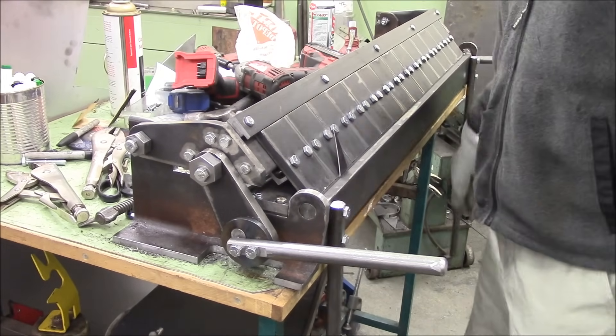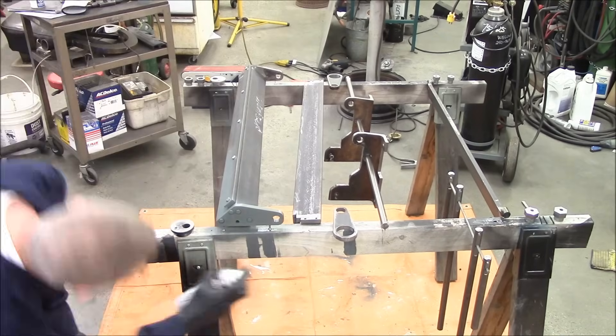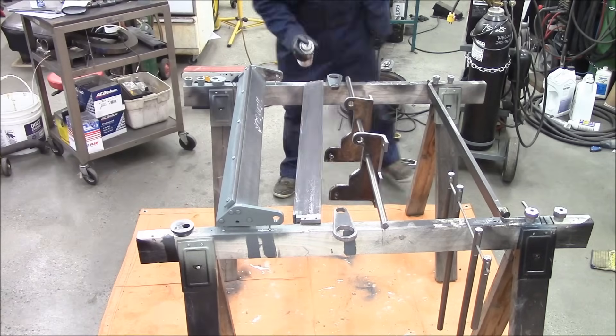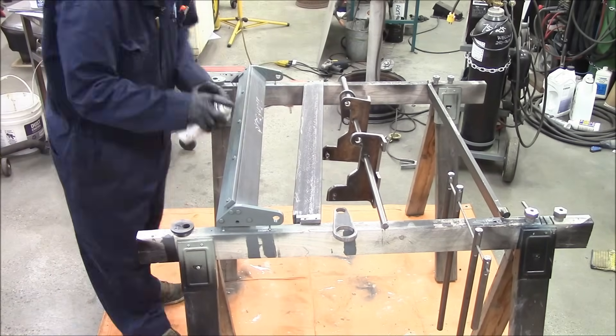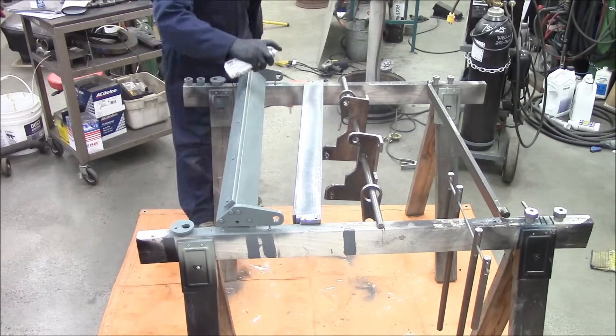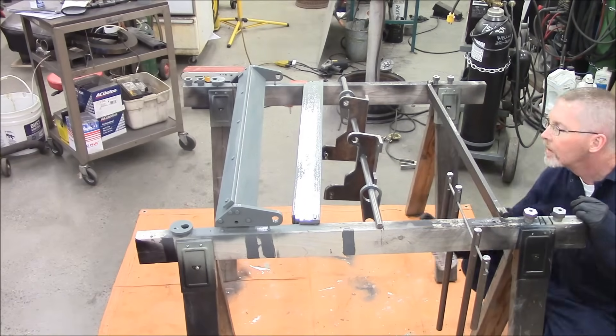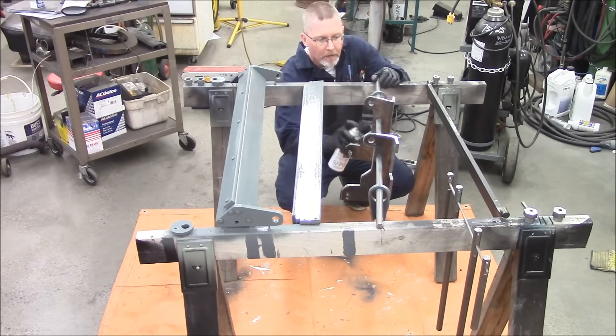Bendity bend in without even thinking. Then washed the whole thing down in lacquer thinner and I'm painting it with Tremclad — Tremclad's a Canadian equivalent of Rust-Oleum. This is a flat gray, just a color that I seem to really kind of like, so painting the whole thing. It's not too much magic here — I'm not even really worrying about a perfect finish.